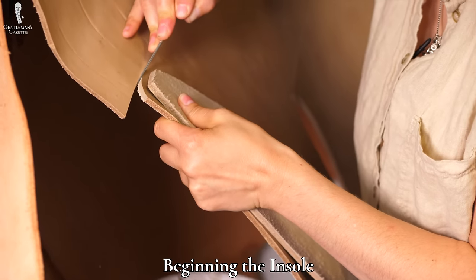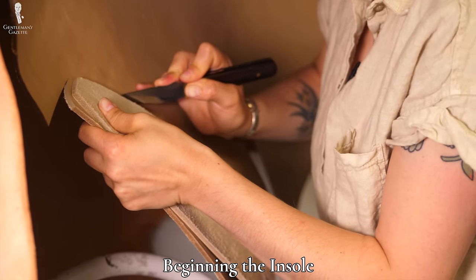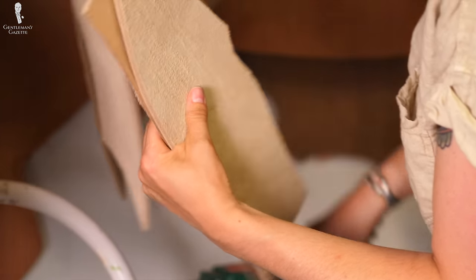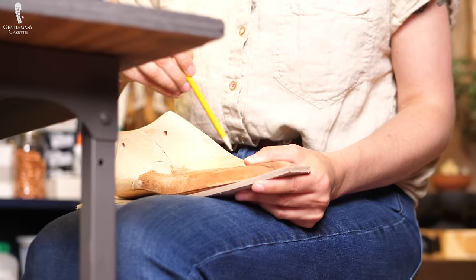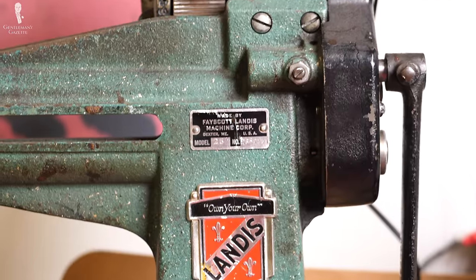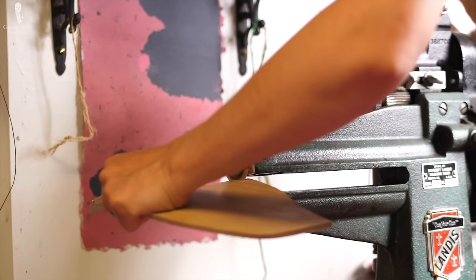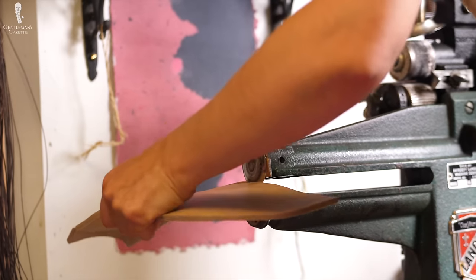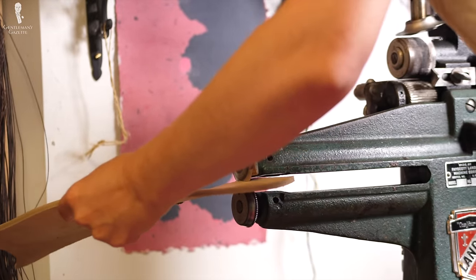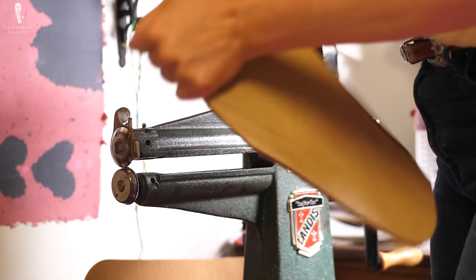To start with the insole, Amara makes a rough cut from a larger piece of leather. Once it's cut, she trims it down at the workstation. First, she traces the last to create the proper size for the insole. The so-called five-in-one is a useful leather cutting machine because it can do welt rolling, sole cutting, heel trimming, edge beveling, and skiving. Here, Amara uses it to cut down the insole to the proper size.